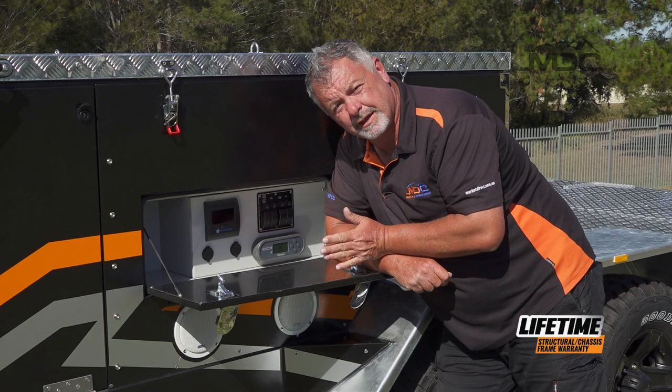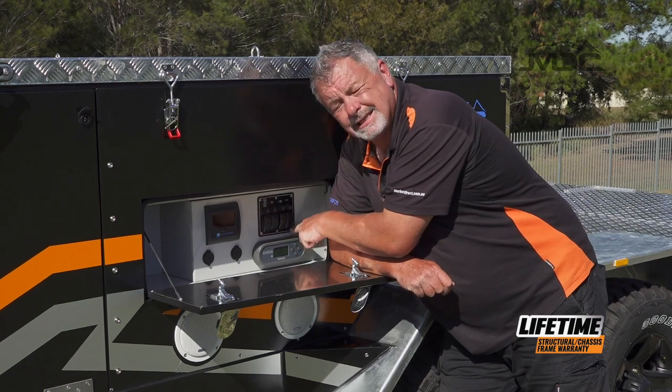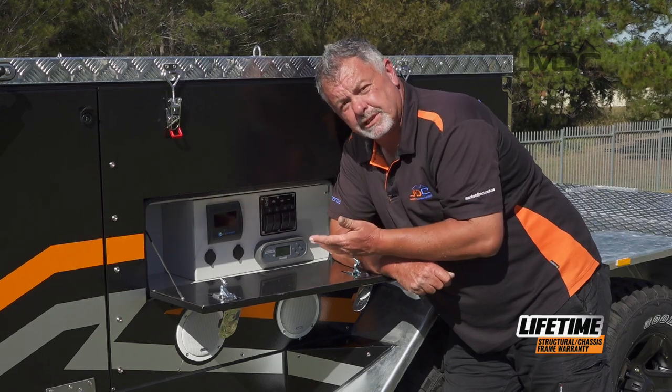On the other side of the camper, we have the control panel to operate all your circuits. Down the bottom here is the head unit for the RedArc BMS unit. Be sure to read the manual thoroughly on that particular unit so you know how to use it and put it into storage mode when you're not using your camper. Just above, we've got our individual switches for each circuit.